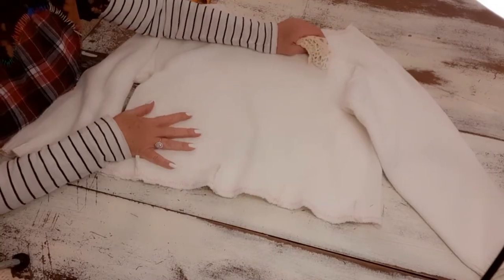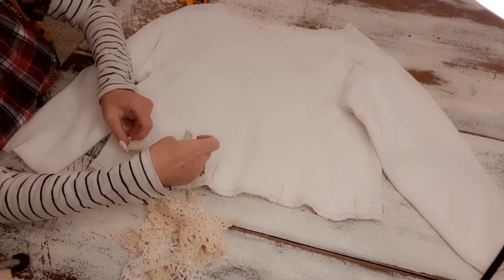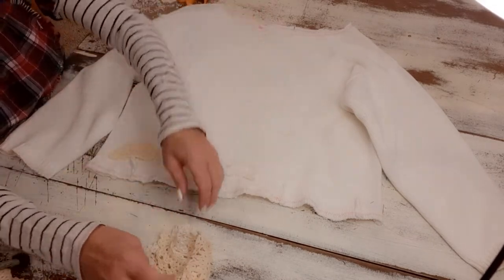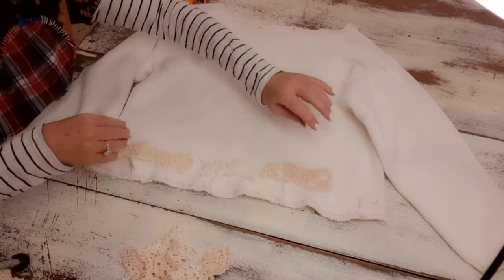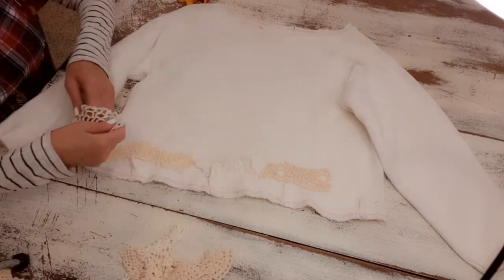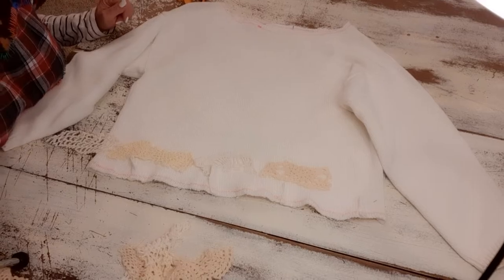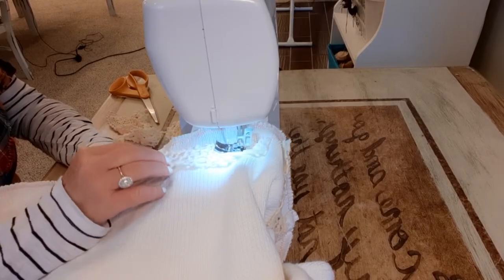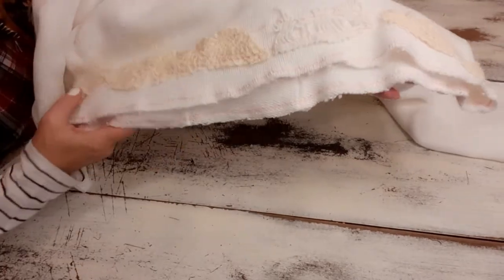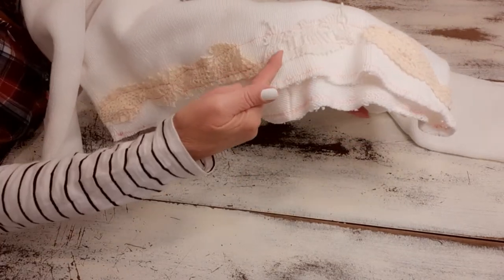Now I'm going to decorate my sweater a little bit with some vintage doily pieces. I just cut little pieces of scrap vintage lace and doilies and I'm going to lay them along my sweater — just kind of randomly — just to add some texture and interest. They don't need to touch, they don't need to be perfect, and then I will sew those all the way around. Now I have my lace sewn across the bottom. All I did was stay about an inch to an inch and a half away from the bottom, because I'm going to be adding more down here, and I just did one continuous line.